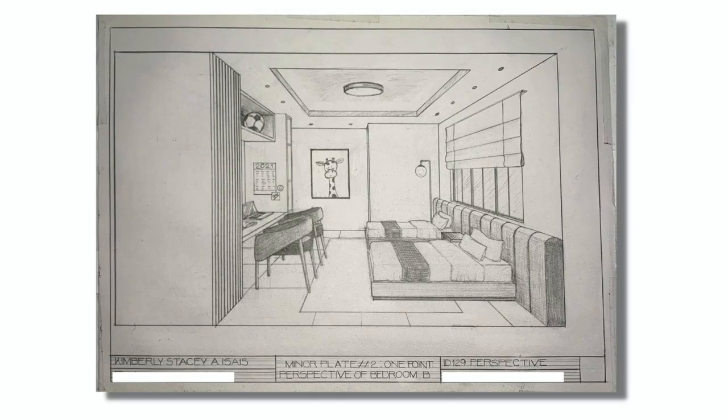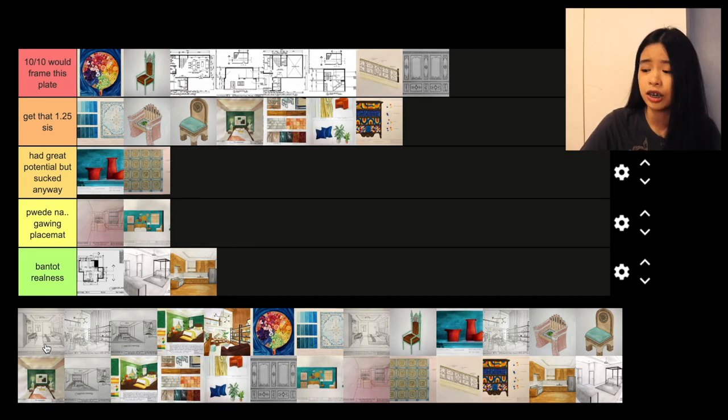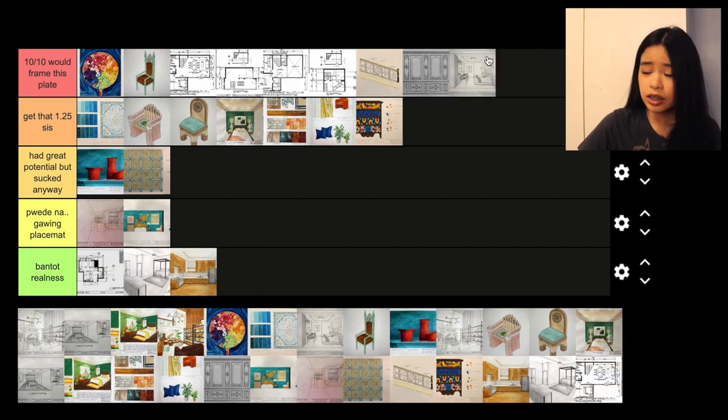Let's go with this bedroom plate. We used derivative methods — also called 'champective,' which is chamba perspective — where you estimate your furniture using grids. I think this was the first perspective plate that I can actually say I'm proud of. The plate I made in under a day, in just a few hours, turned out the best. I guess it's because I learned from my past mistakes and past plates. It's really nice and I'm very proud of it. I'm going to give it 10 out of 10 would frame this plate.